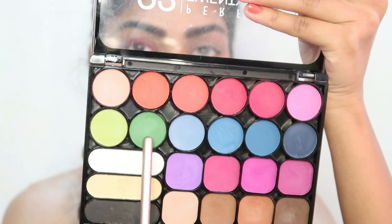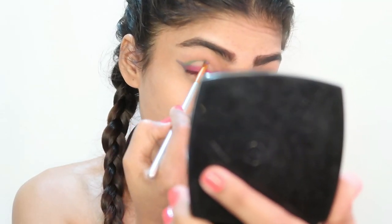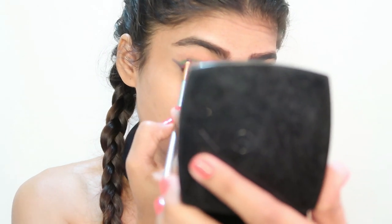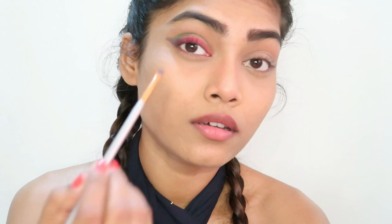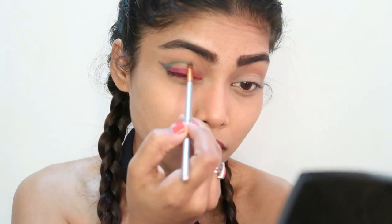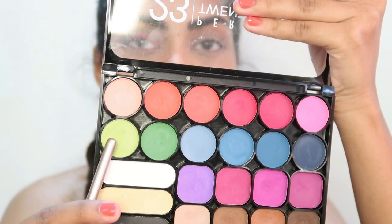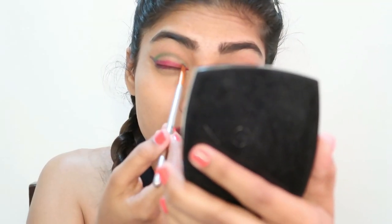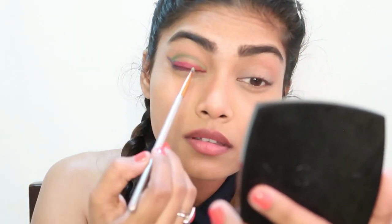Then I'm taking this green color shadow and applying it in my crease. Next I'm taking this light green pistachio shade and applying it on the inner crease — so it's light green on the inside and then it transitions out to the dark green.